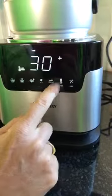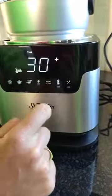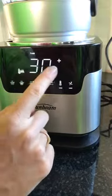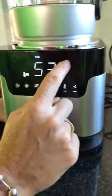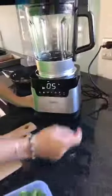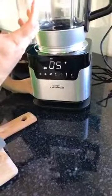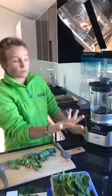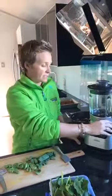You can adjust the temperature - really hot or just warm. And if 30 minutes isn't enough or is too long, you can adjust the time with the plus button all the way up to 60 minutes. You can also pulse - just hold the pulse button down and it will grind everything down until it's smooth. Press go and it's done - so fast, so easy.